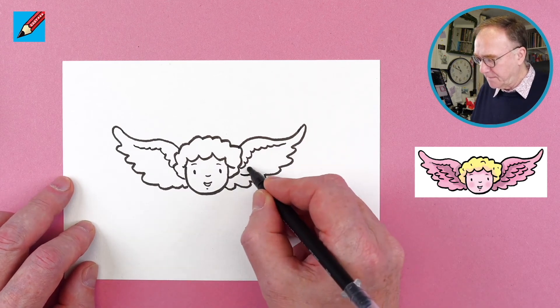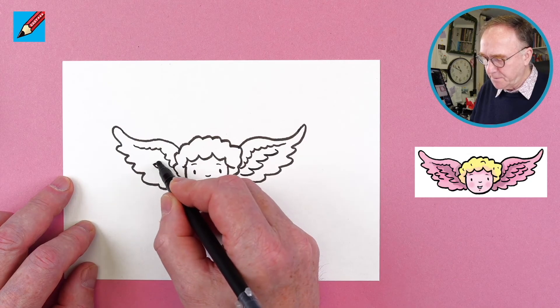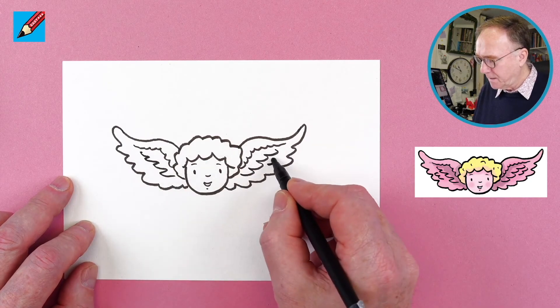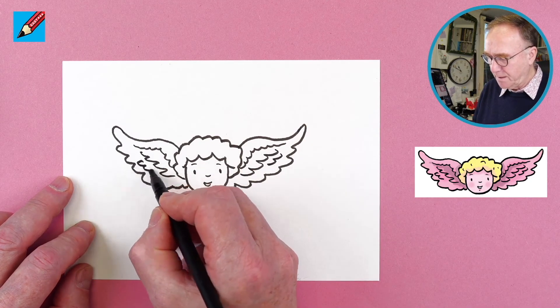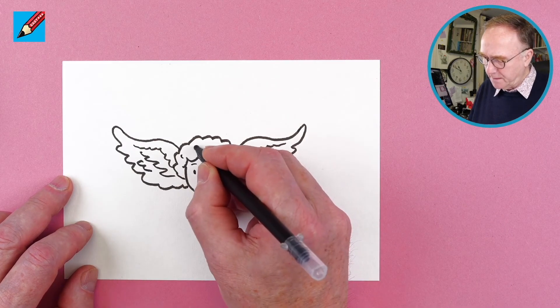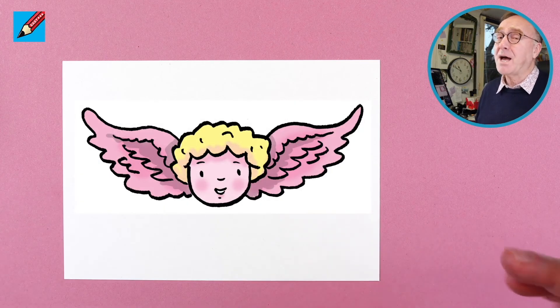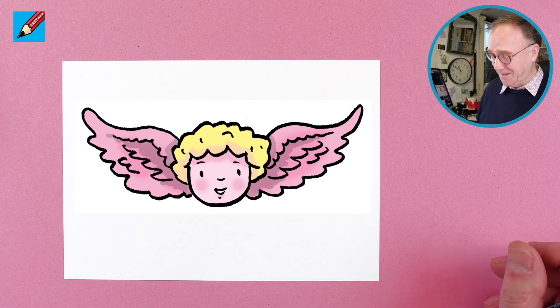We want to have some feathers like that — one, two, three, four — and then maybe a couple more in there just to finish it off. Then we can maybe put some little extra bits into his hair. And that's how you draw a cherub of love.